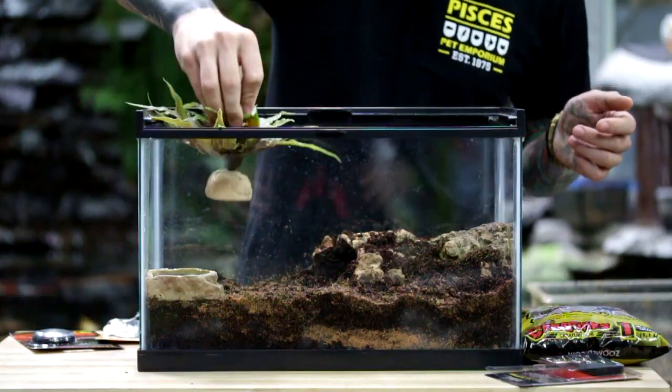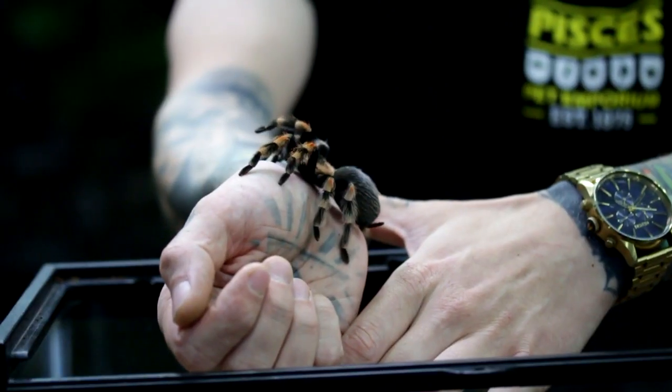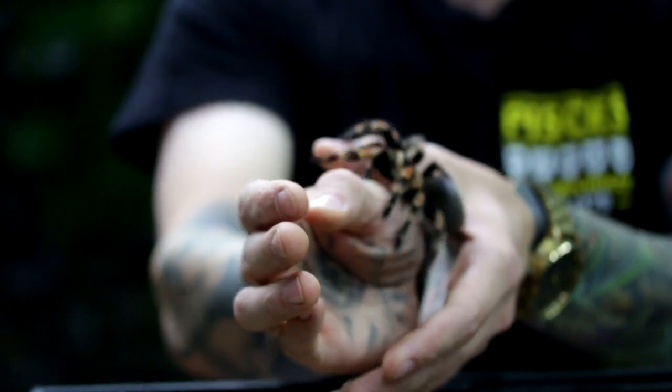Lastly, we're just going to fill out this back corner with a little plant and we're about ready for our tarantula. One important thing to keep in mind when keeping some of these more arid tarantula species is that the way they survive in the wild is through microclimates.